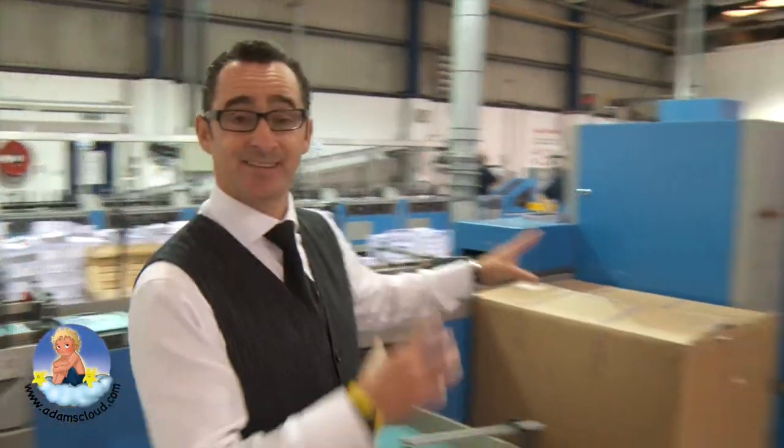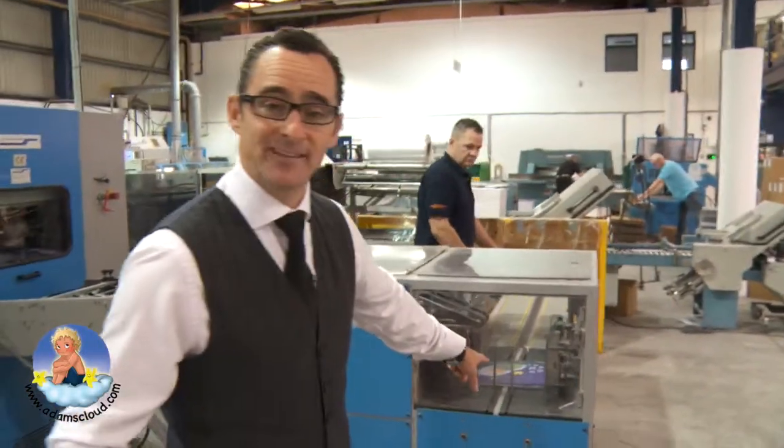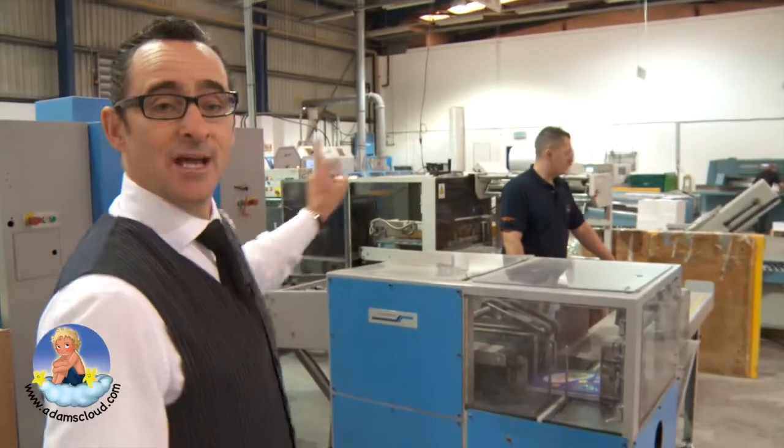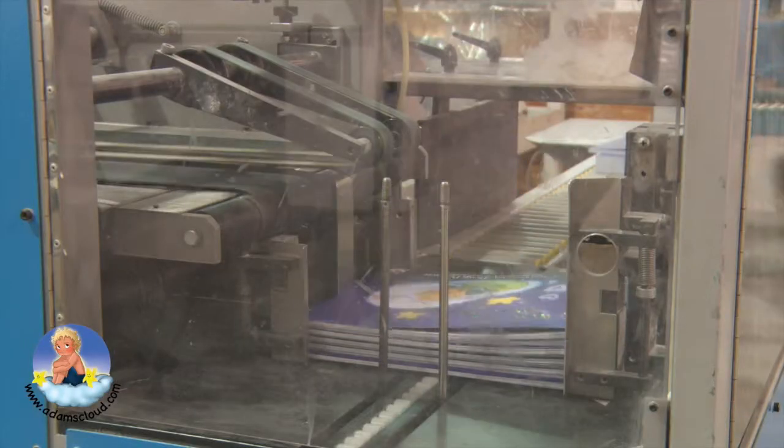They go into this machine over here. Everything gets sewn — this is the last bit — and then you can see them all coming out here. They come out of this and then they go over into the other machine there. We're going to have to hurry to get these coming out.